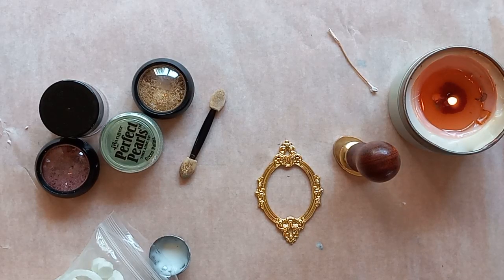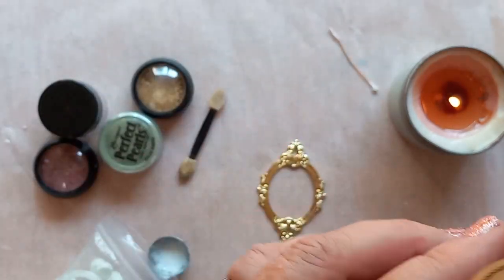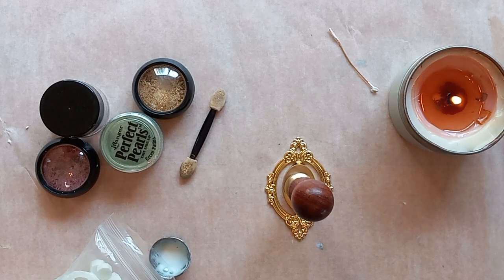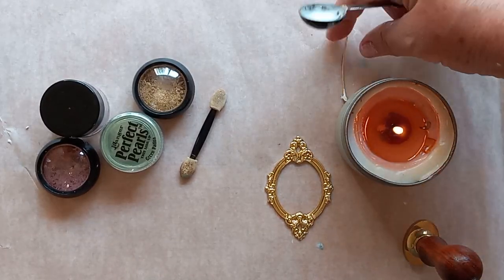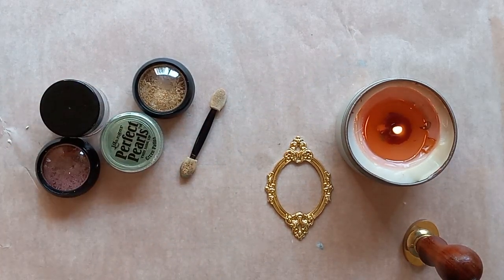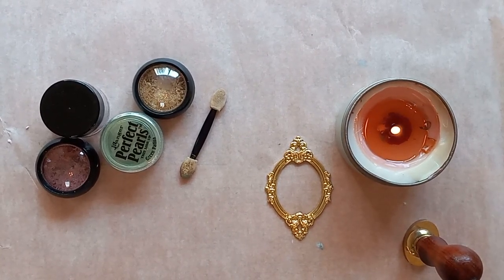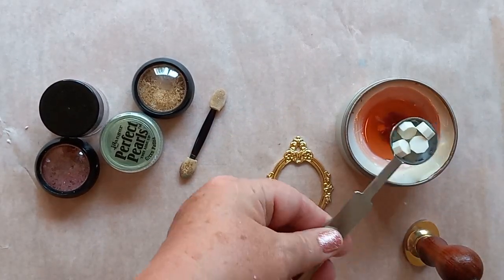I'm going to grab my stamping stuff together and be right back. So Charlotte probably explained pretty much what you need for supplies — you need this little frame, or a frame like it, and you'll need a stamp that fits into this frame. When I purchased these separately I didn't realize they would fit so perfectly. You'll also need your wax pellets, your spoon, and your candle. I like to use something to help melt the wax. I've used five pellets and I pop them into the spoon and just set it over the flame to melt. It melts pretty quickly.